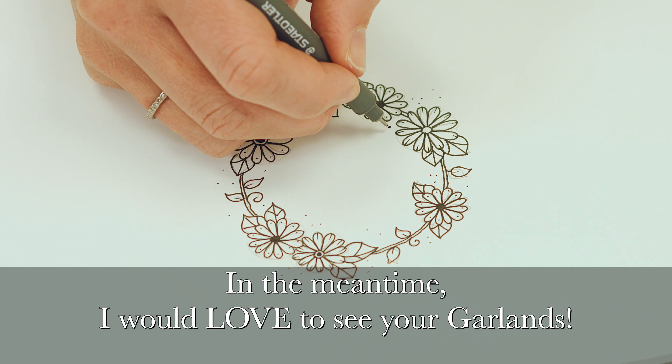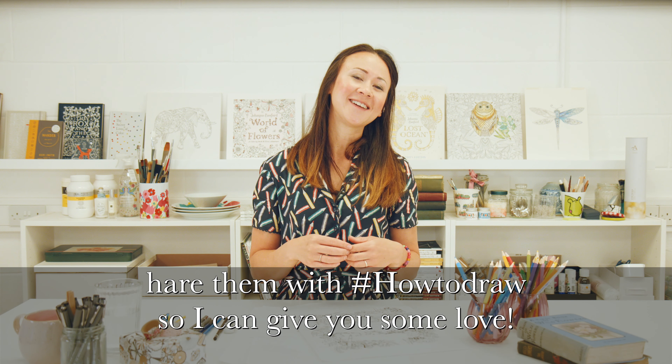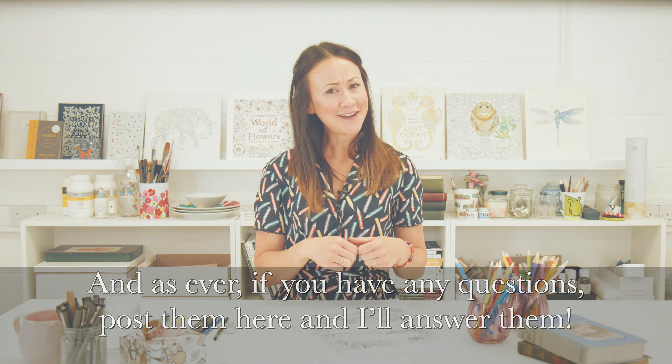In the meantime, I would love to see your garlands. Share them with hashtag how-to-draw so I can give you some love. And as ever, if you have any questions, post them here and I'll answer them.